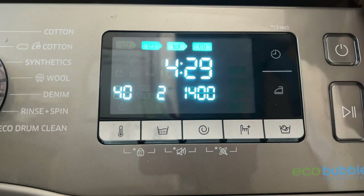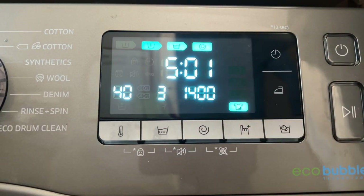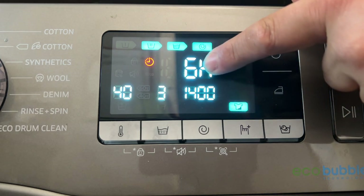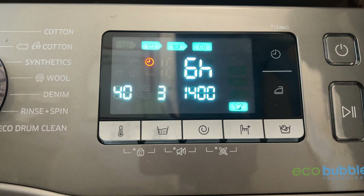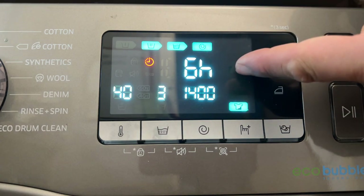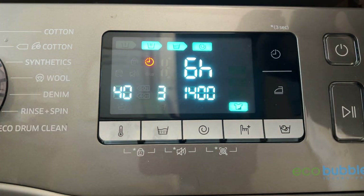I'll demonstrate it on another cycle. The eco cotton says four hours twenty-nine minutes. When you adjust everything, it shows five hours one minute. If you then do a time delay, it starts at six hours — because the five hours one minute is included in that six hours. So really it's only a 59-minute delay. It is a bit of a strange way to think about it, but it does go up to 24 hours.